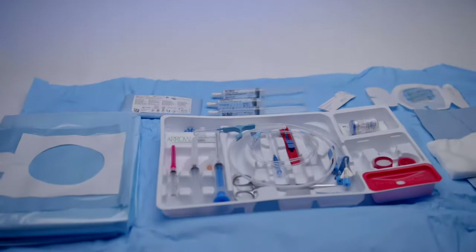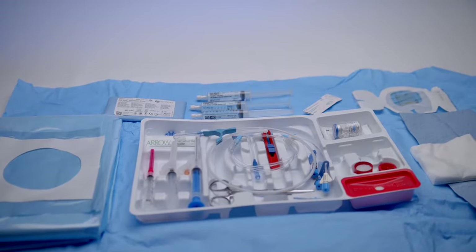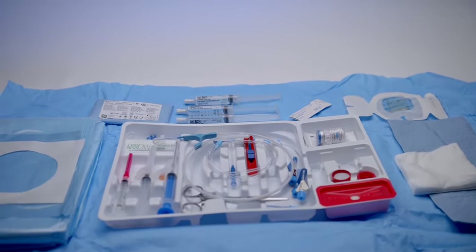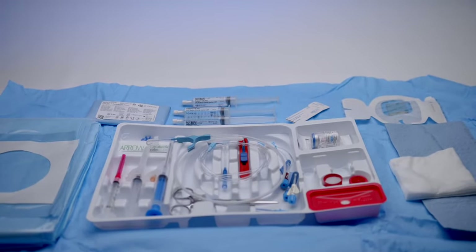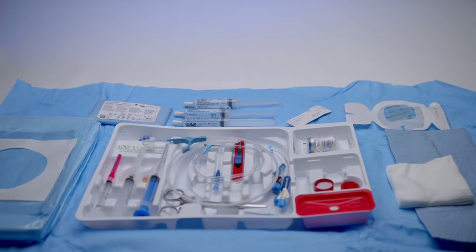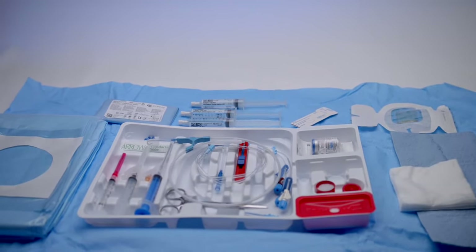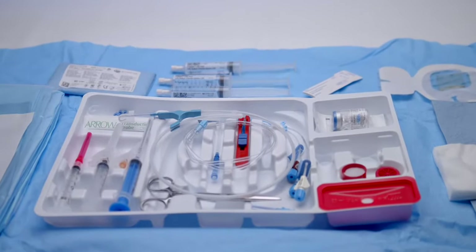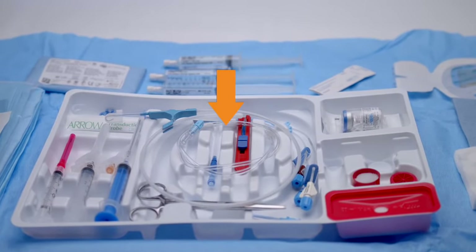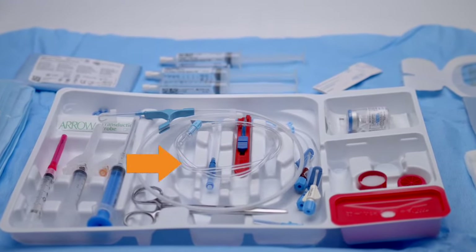Welcome to this introduction to the Aero ErgoPak complete catheter insertion system. This advanced catheter insertion system was designed with clinician feedback in order to help you align clinical best practices with an efficient procedural workflow. Each component is thoughtfully arranged in order of insertion, starting from the top down then left to right, driving compliance to best practice recommendations including CDC 1A and 1B recommendations.